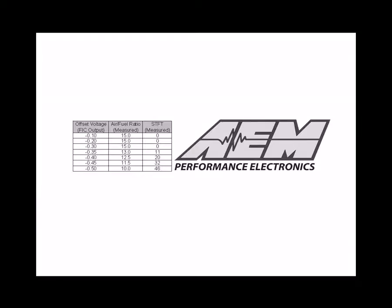In this graphic you can see the list of voltages, air-fuel ratios, and short-term fuel trims we found through our testing. We started at negative 0.1 volts, but no change in the air-fuel ratio was seen until we inputted negative 0.35 volts. At negative 0.40 volts, the air-fuel ratio would drop down to 12.5 to 1. At negative 0.45 volts, we had an air-fuel ratio of 11.5 to 1. And at negative 0.50 volts, we had an air-fuel ratio of 10 to 1. Because of the limited operating range of a narrowband O2 sensor, you may find that small voltage adjustments make for fairly large changes in your air-fuel ratio. We now have more usable air-fuel ratios, and we also know the fuel trims needed to achieve them. The fuel trim information will be used later in this procedure.